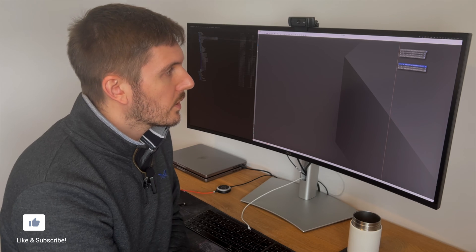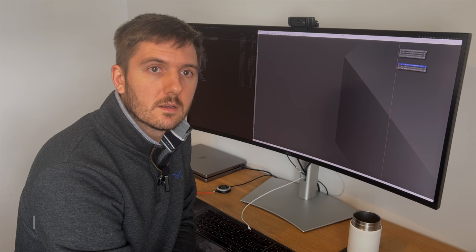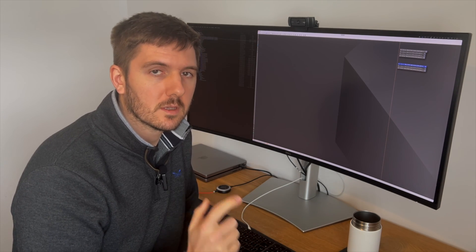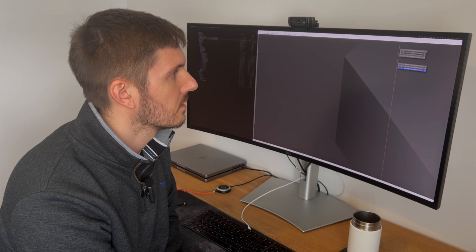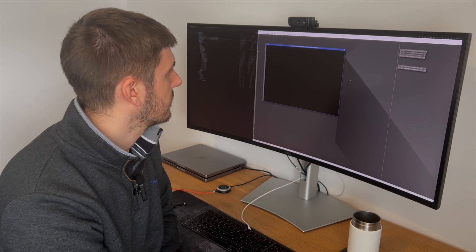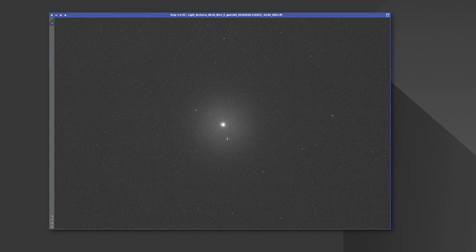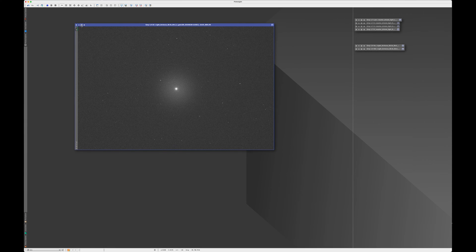So first of all, I did a quick test at the beginning of the run just to see how the filters were — whether they were the right way around within the filter wheel — and also to check for haloing, particularly with the oxygen filter. I've taken a picture of a very bright star, with one frame for each: sulfur, hydrogen alpha, and oxygen. Opening up sulfur and doing a quick stretch — this looks good. The filter seems to be in the correct orientation and there's no obvious haloing, which is a good sign.